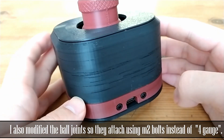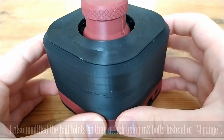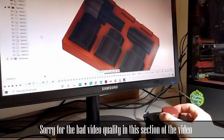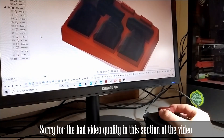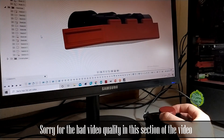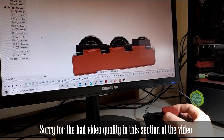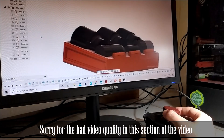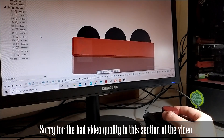I already have this base mouse assembled so I'll take it apart for this video. That also means I've had a few days to test it out and for the price, for what it is, it actually seems to work really quite well. It's also a really fun project with 3D printing, electronics, and some programming as well.